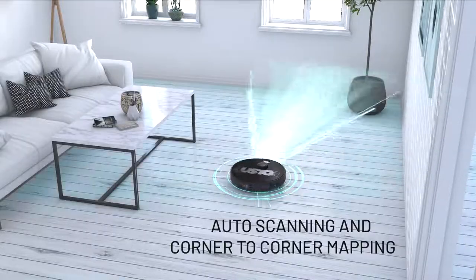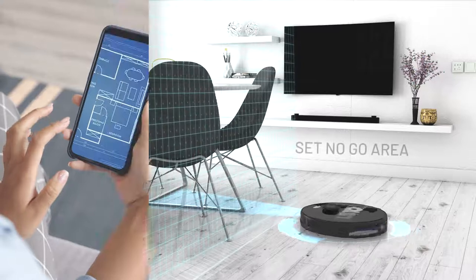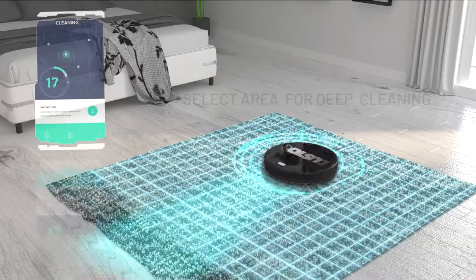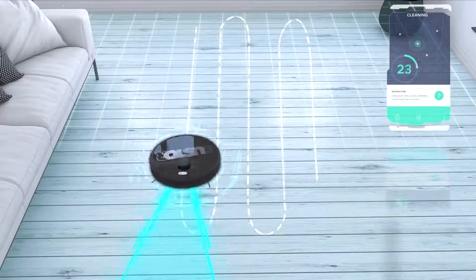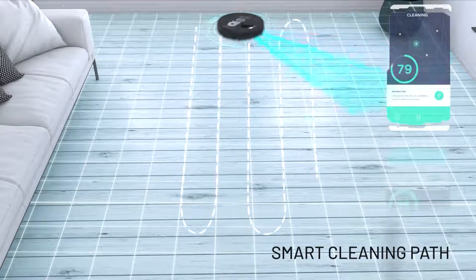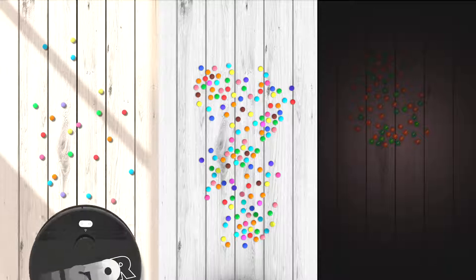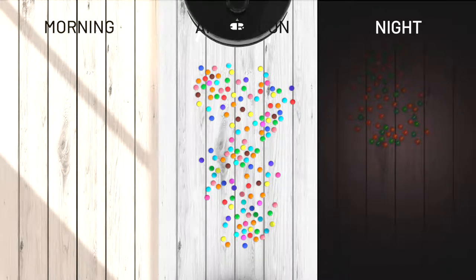Duster maps your room for cleaning. You can prohibit certain areas or select a specific area for deep cleaning. For efficiency, it automatically creates a smart cleaning path with automatic control of suction power. Whether it's morning, afternoon, or night, Duster is always ready to clean.